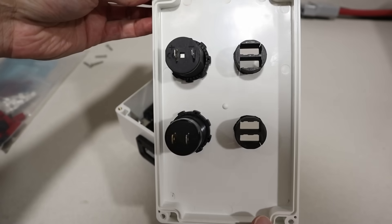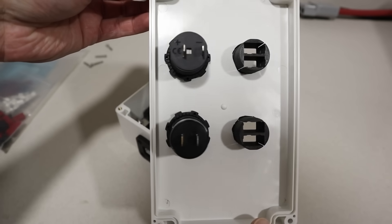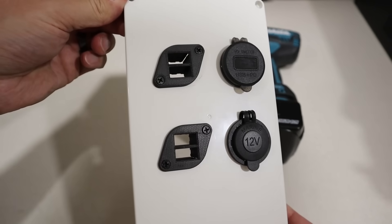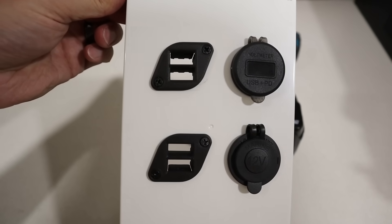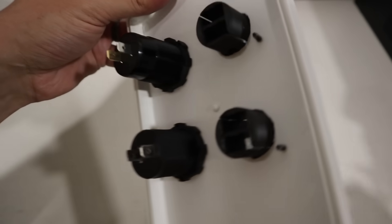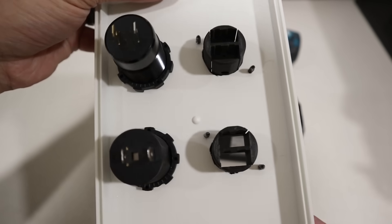If you flip it around to the back, you can see the 12-volt socket and USB ports both screw on with a backer that screws on the back. When it comes to the Anderson connectors, you'll have to drill out each hole and then find screws that screw into each one to mount them in place.